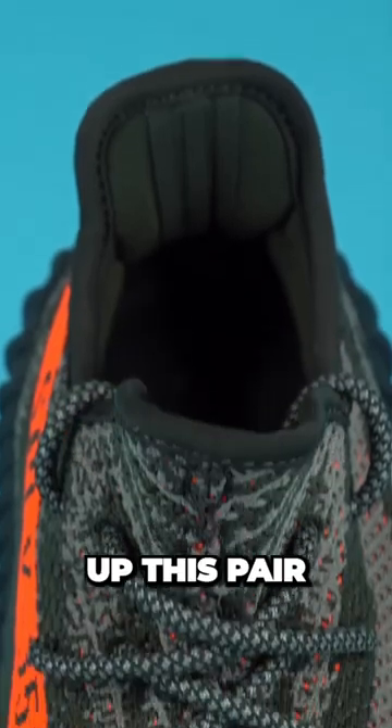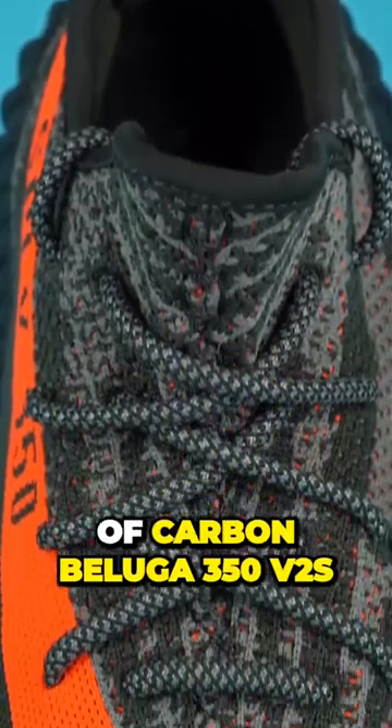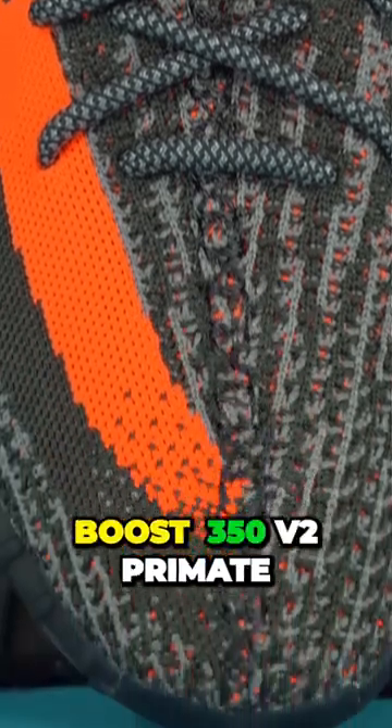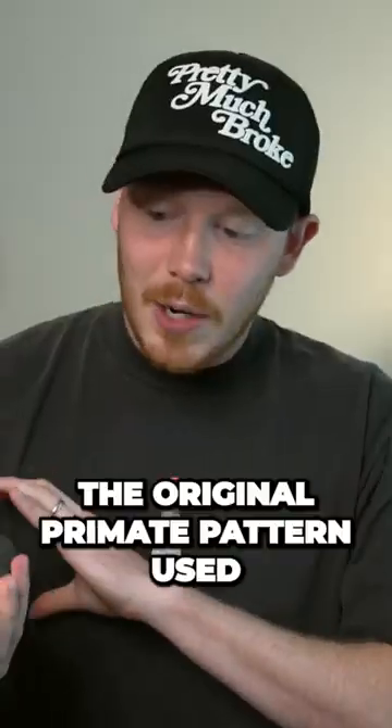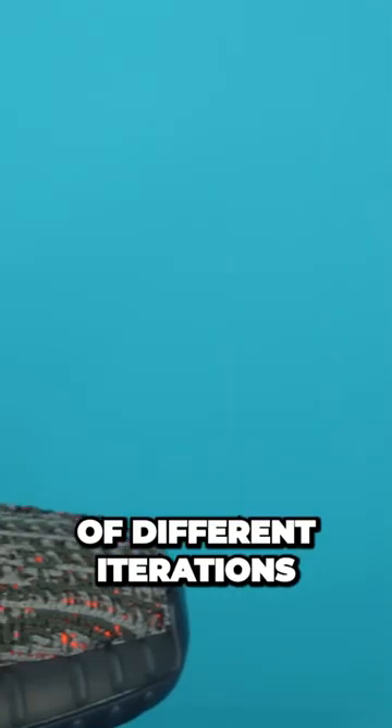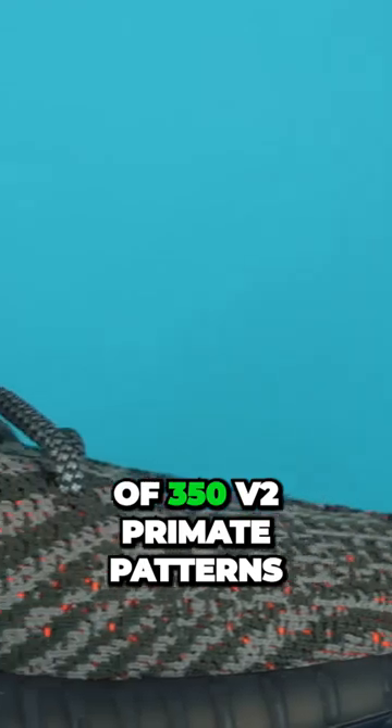Getting into the materials that make up this Carbon Beluga 350 V2, the entire upper of the shoe is covered in your standard Yeezy Boost 350 V2 Primeknit. In fact, this is the original Primeknit pattern used on the 350 V2. Over the last seven years, we've had a lot of different iterations of 350 V2 Primeknit patterns.